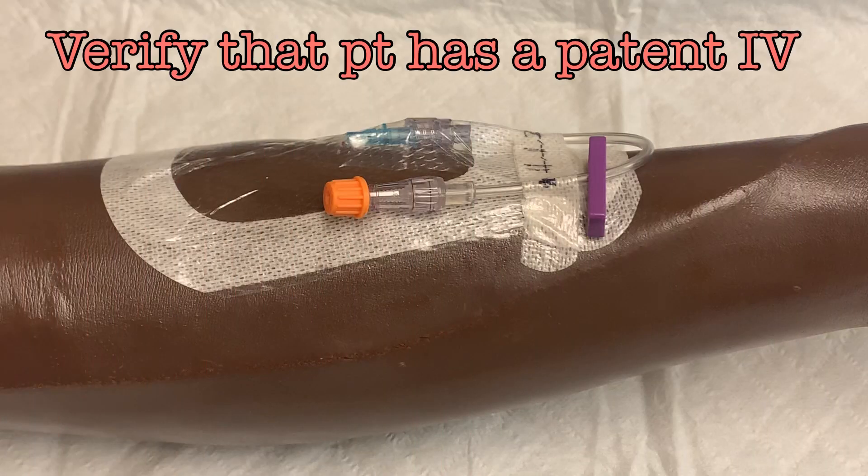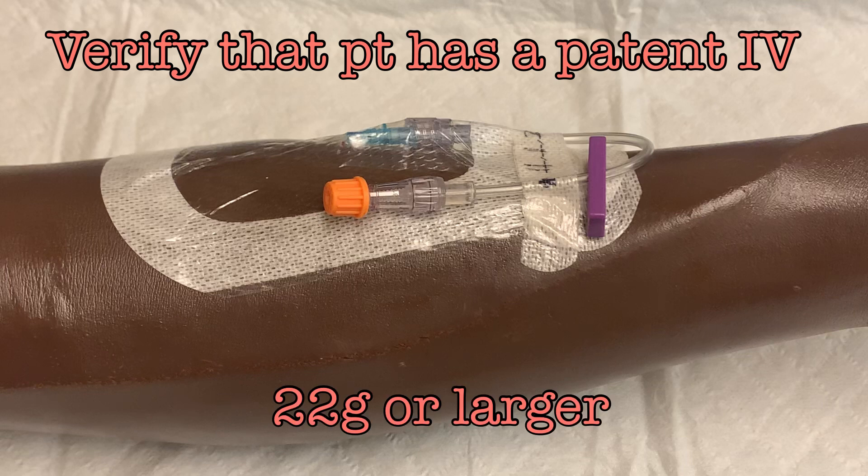But before you release that blood, there are some tasks that must be completed. Verify your patient's IV access — the patient must have an IV. A 22 gauge is the minimum requirement, but larger gauge IVs will flow more smoothly.